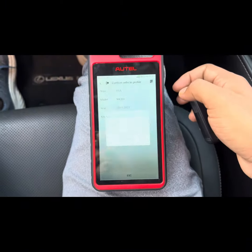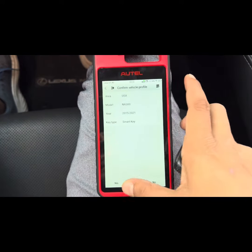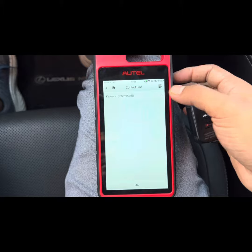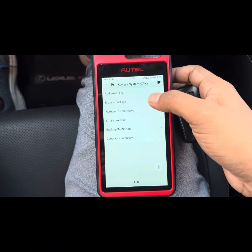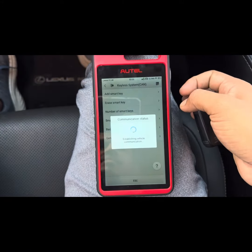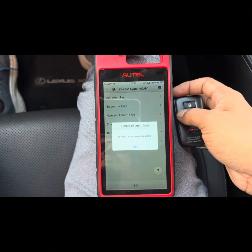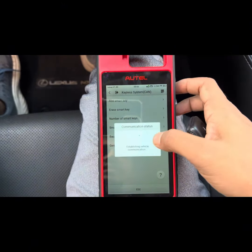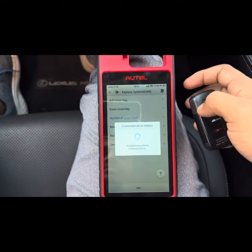Go to smart key and then we are going to read how many keys there are first. As you can see, there is only one key there — number of keys is one. And we are going to make that key now.